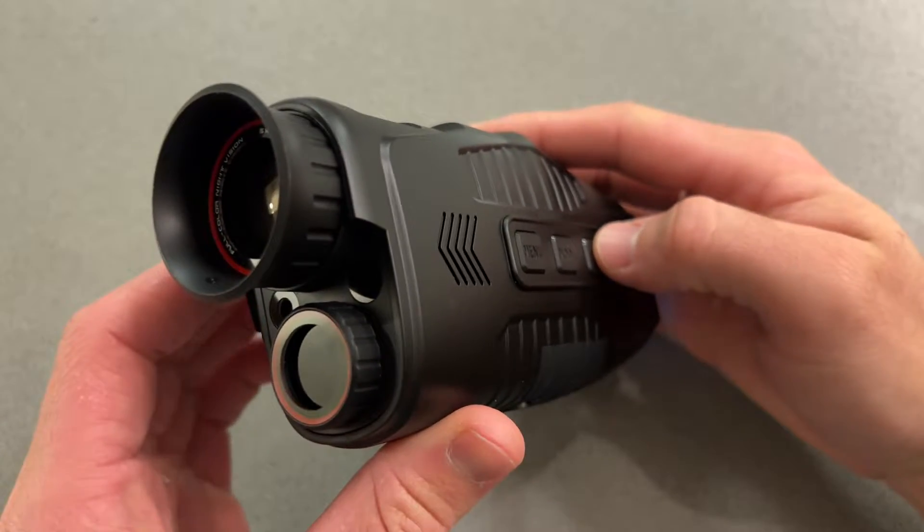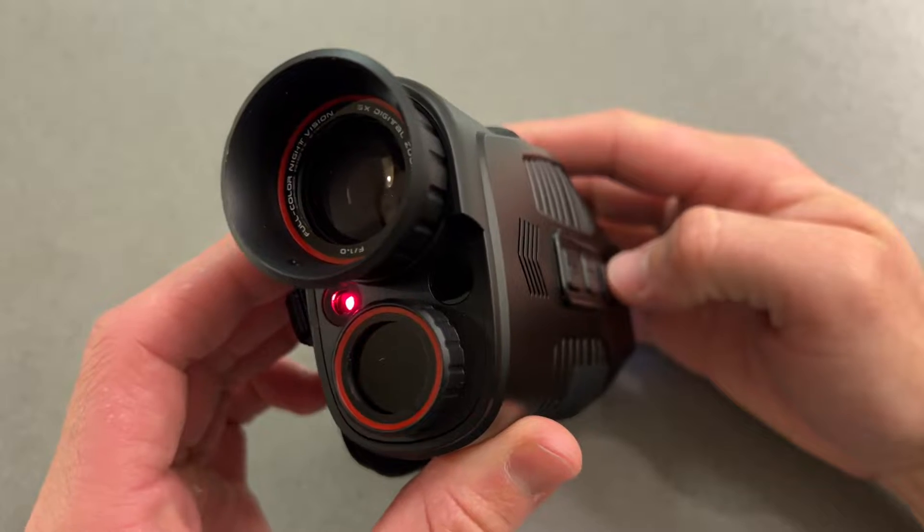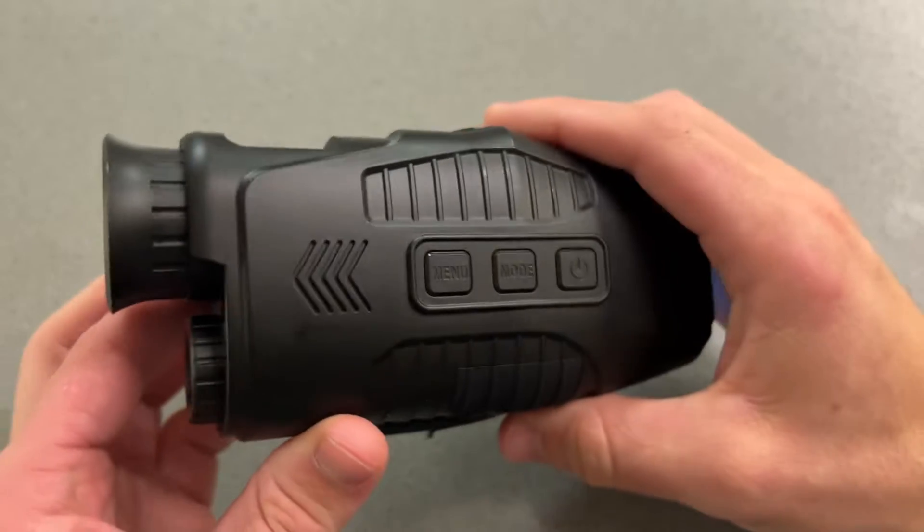Let me go ahead and demonstrate that for you. Tap the button and the laser will come on. Tap it again and the laser will go off.